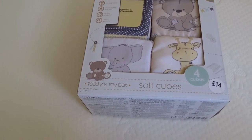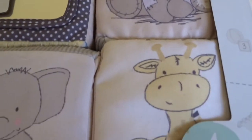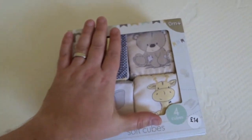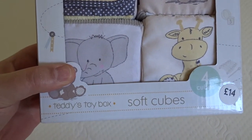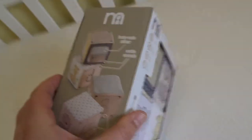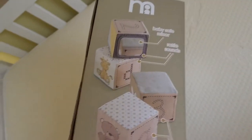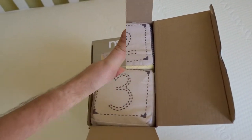From zero months plus, comes with the all-familiar bear, giraffe, and elephant. There's a mirrored one to scale — helps with coordination, discovering textures, they make sounds. It's got a mirrored feature, hearts, numbers, and creatures. I'll just pop this open, be right back.